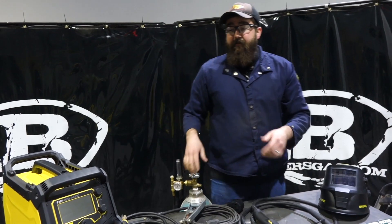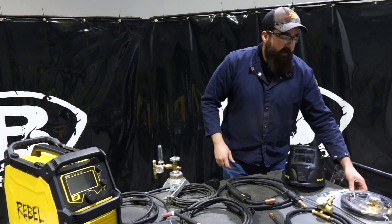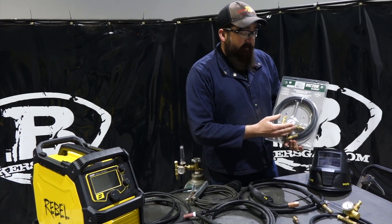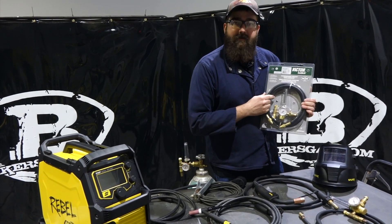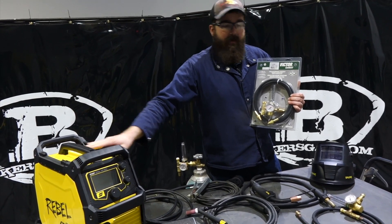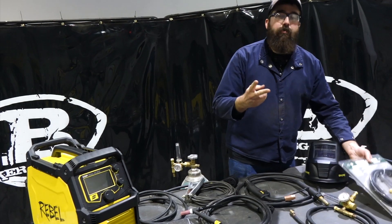Another exclusive thing — if you already own a 205, you can just purchase this kit for $60. We'll link that all down below to give you the options on everything. Another question we constantly get is how many regulators does this come with? It only comes with one, but right now we have a deal going with the Victor flow meter. It's normally a $200 to $220 regulator — we've got it on sale right now for $99. So whether you already own a 205 or you add it to your cart, you can get this for $99 and have two regulators.